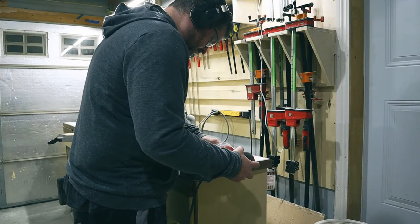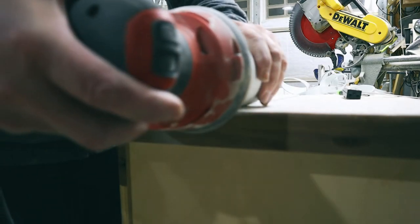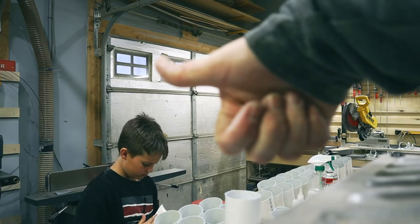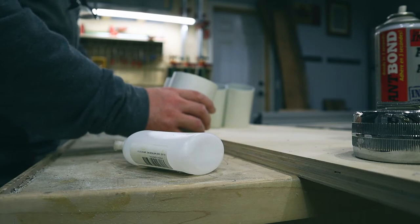I cleaned up the cut with 120-grit sandpaper and hand-sanded the edges as well. If you're digging this project, hammer that like button and don't forget to subscribe. A project isn't complete without a visit from my shop helper.